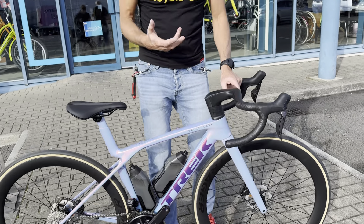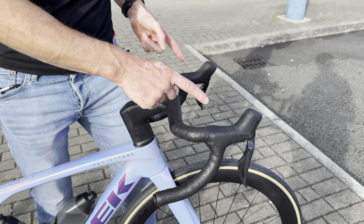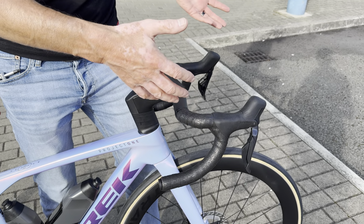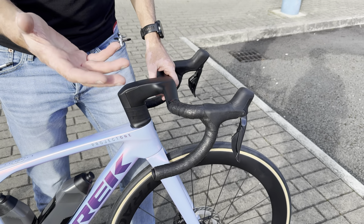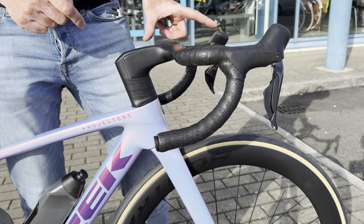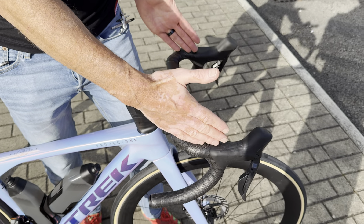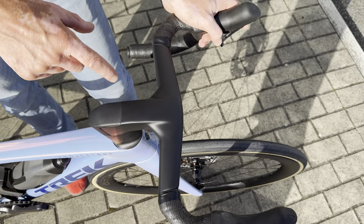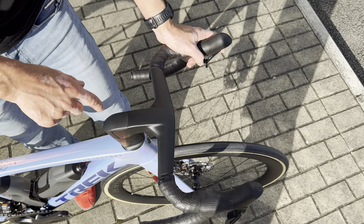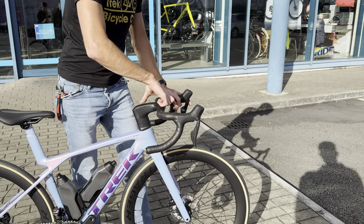These new cockpits are really cool. They come in a whole selection of sizes, going in two centimeter jumps, and they're all flared — so they go 35, 37, 39, 41, maybe a 43. The big thing with them is there's a whole host of stem lengths available with the narrow bars. On the previous generation Madone you couldn't get anything longer than maybe 100mm with the narrow setup, whereas with this one they do the narrow 35 centimeter with a 110 and a 120.